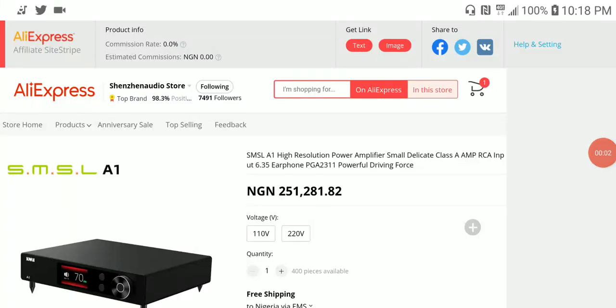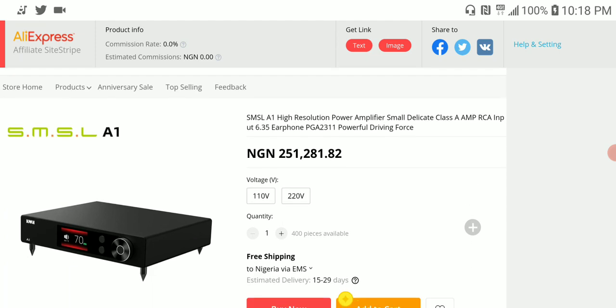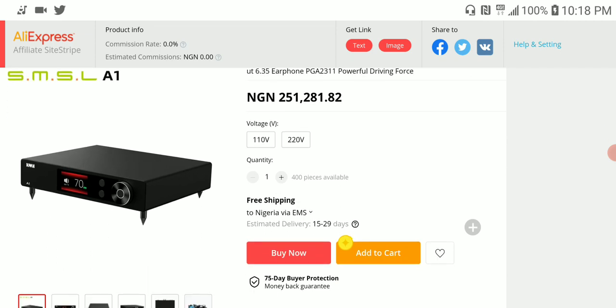SMSL just released their new A1 amplifier. This is a dual amplifier for two different purposes — it can power your small bookshelf speakers as well as your headphones or IEM. It is using a Class A design to produce its sound.